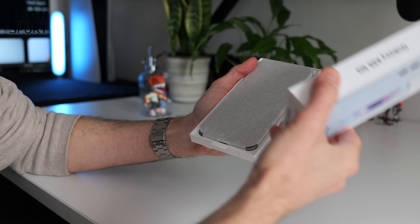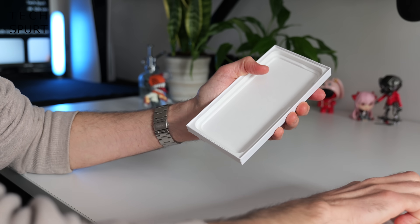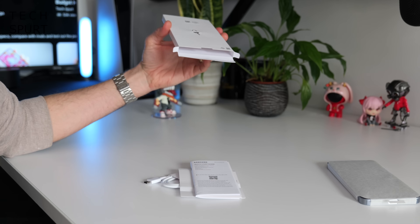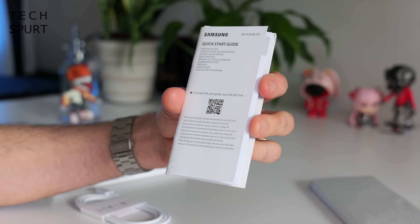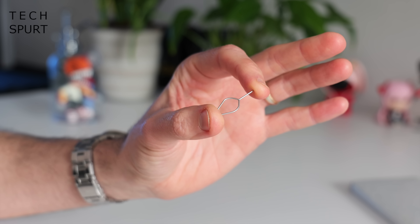So what do you actually get in the box with the Galaxy A55 5G? Not very much. You've got a quick start guide, a USB Type-C to Type-C charging cable, and a wee pokey pin to get your SIM in there. And that is it — no power adapter, no case.